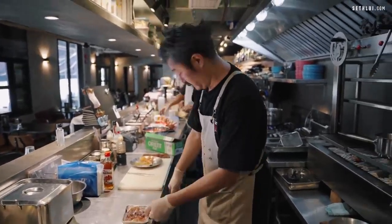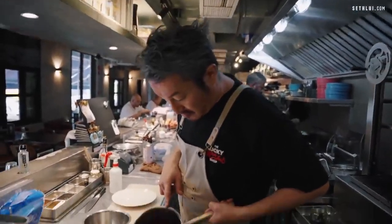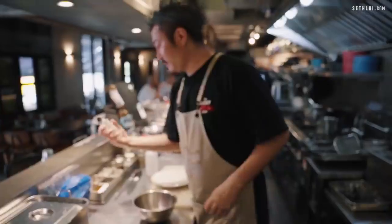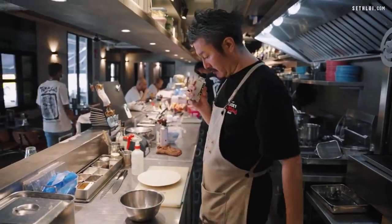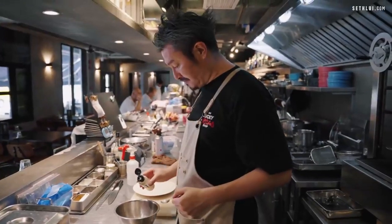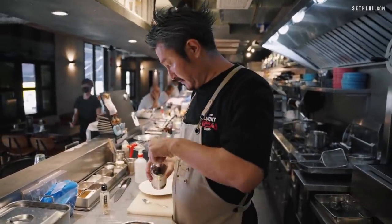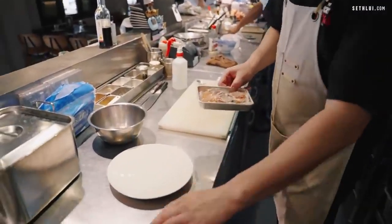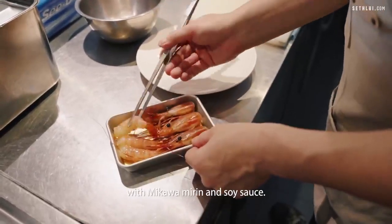I keep it in the chiller for a while. Then, red beet juice — boil and reduce. Just a little bit. Now we use this soy sauce — transparent soy sauce. A bit of sherry vinegar. We have been marinating for about 45 minutes with Mikawa Mirin and soy sauce.